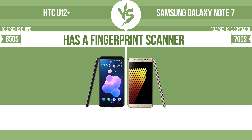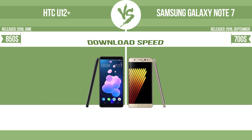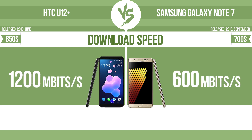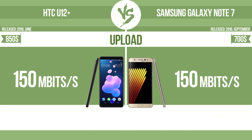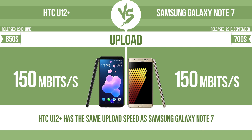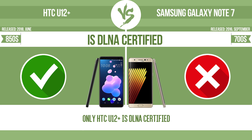Has a fingerprint scanner. The device has a fingerprint scanner which identifies the user. Download speed, upload speed. Is DLNA certified. All DLNA certified products are compatible with one another. When different devices are connected to the same network, data can be transferred easily between them.